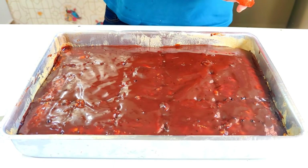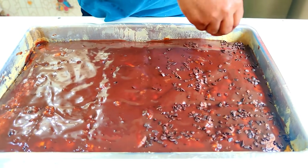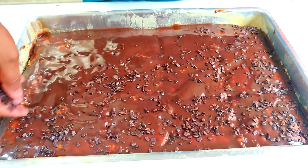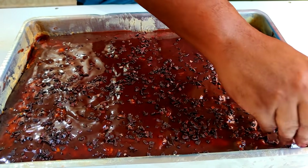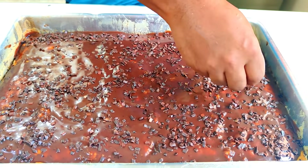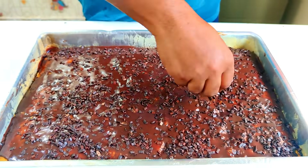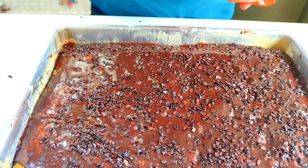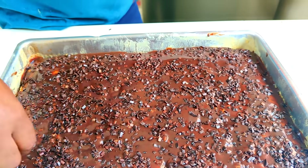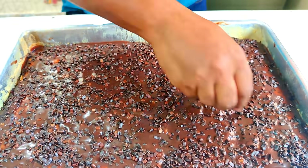Pessoal, agora para finalizar, vou colocando o granulado aqui. Estou usando esse granulado quadradinho — é o granulado gourmet que o pessoal fala — só para dar o toque. Mas você usa o que tiver à mão, o mais fácil de comprar ou o que tiver em casa. Nosso bolo de cenoura formigueiro com essa deliciosa cobertura — rápido de fazer, fácil! Se você fizer, vai virar receita da família. Fica muito bom esse bolo!